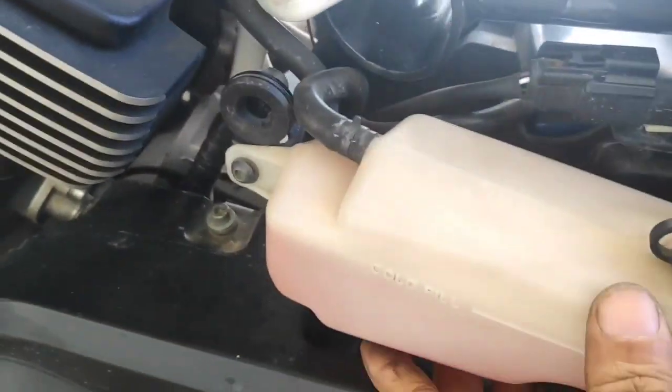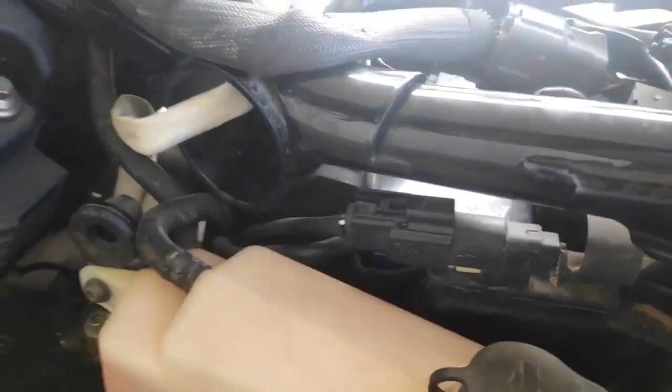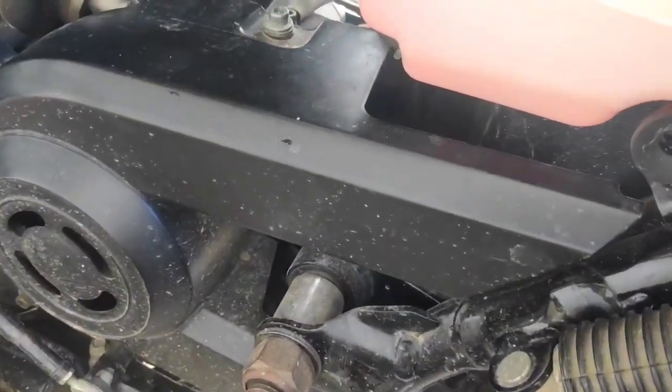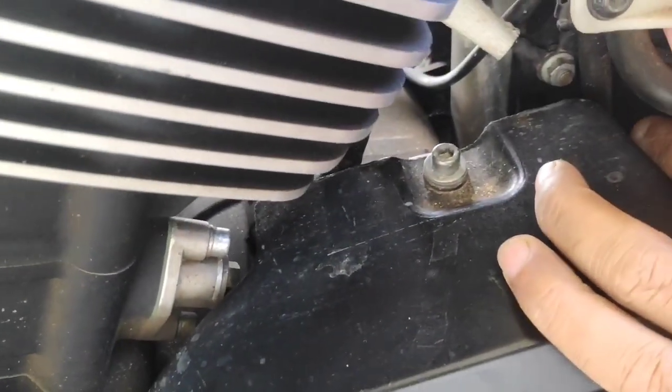The left-hand side cover basically houses the coolant reservoir. You can pull the lid out to open it and then add coolant as and when needed. There is a nut here that needs to be removed — this is what holds the negative line or earthing line in place.